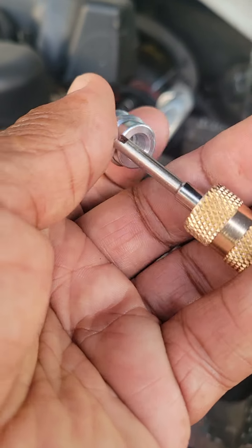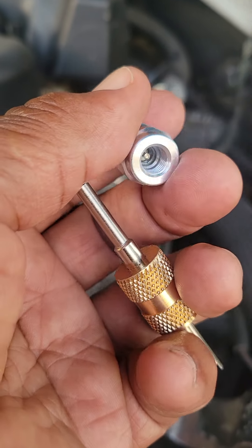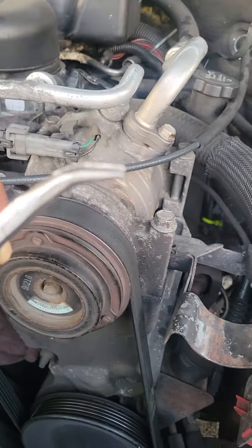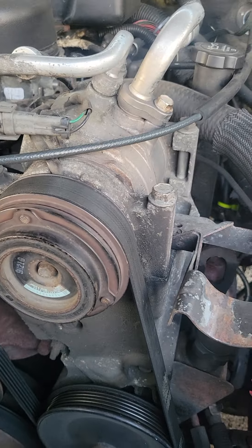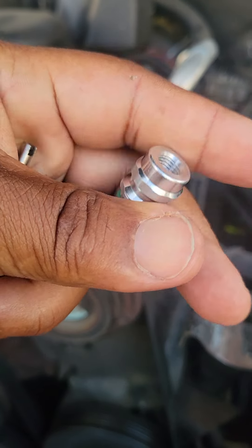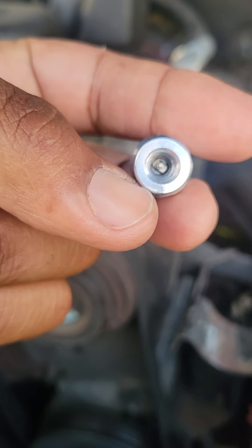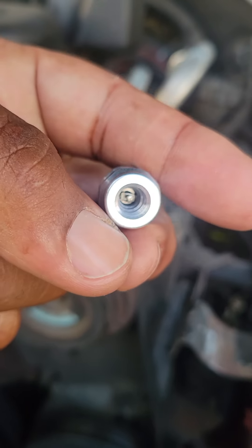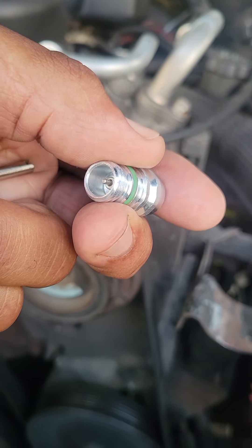I told you earlier that Schrader valve removal tools are not magnetic. If you're having a difficult time removing a Schrader valve, you can get a small pair of needle nose pliers and go in there to grab the head of the Schrader valve. Also, verify that your Schrader valve — especially if your equipment is original — is actually meant to be removed. Some manufacturers' Schrader valves are not meant to be removed, meaning you'd have to replace the entire line. So if you're trying to turn a Schrader valve out and it will not come out, more than likely it was not designed to.